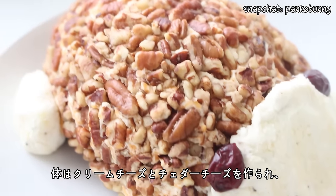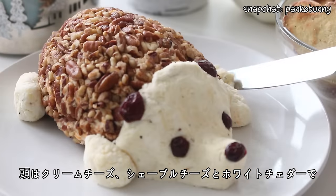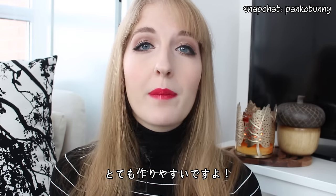The hedgehog's body is coated in cream cheese and cheddar cheese, and it's coated in chopped pecans. And the face is made out of cream cheese, goat cheese and cheddar cheese as well.